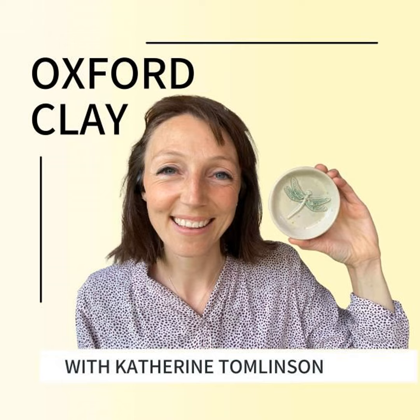Welcome to the Oxford Clay Pottery Podcast. I'm Katherine Tomlinson and I started an eco-conscious pottery company called Oxford Clay. At Oxford Clay I don't just make pottery, I also make resources such as books and courses for other potters who want to be more eco-conscious in their pottery practice but maybe don't know where to start. That's what this podcast is all about — sharing everything I've learned along my eco-conscious pottery journey. So let's go!